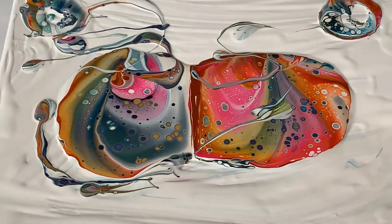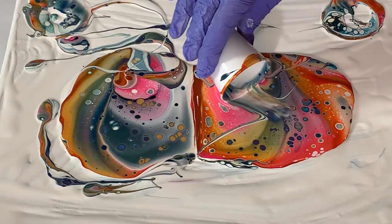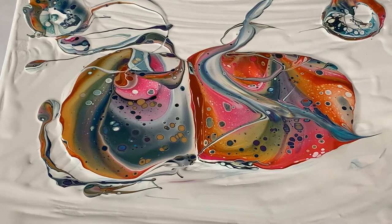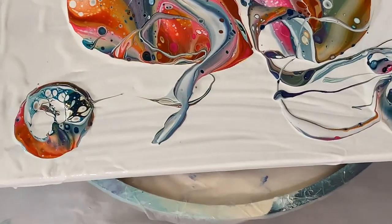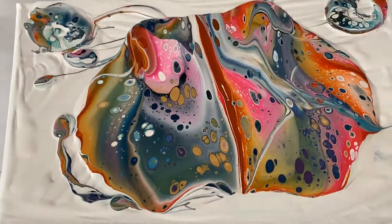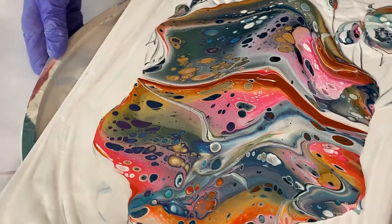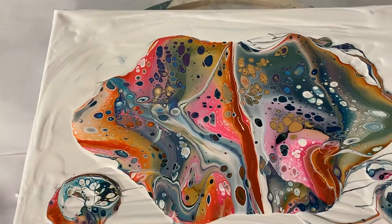Right here I'm going to drag my cup through this just a little bit. I'm going to go ahead and tilt this way, then come back and tilt this way, then come back and tilt this way, and then come back. Now most of my paint is in the center — the cells are just phenomenal in here.